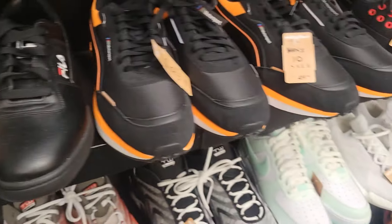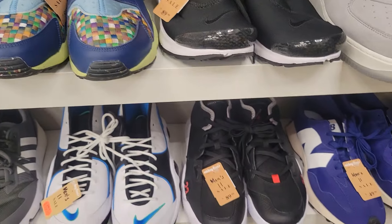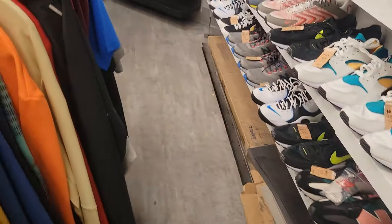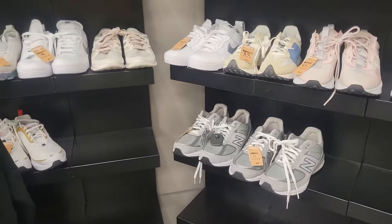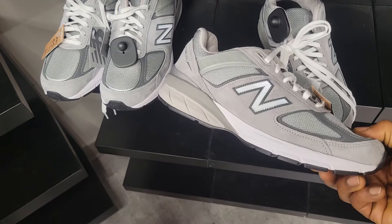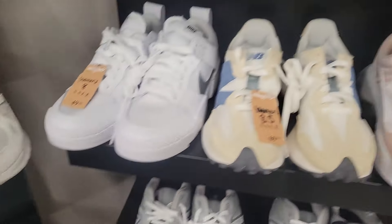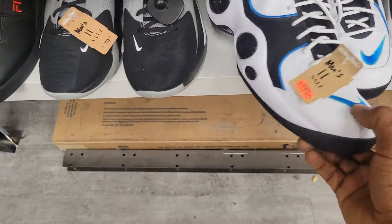100 bucks on these. They definitely got some stuff over here, bro. I got too many clothes, too many shoes. Right here — this is a women's size, but if you're a man you can fit this. Women's size, 100 bucks.